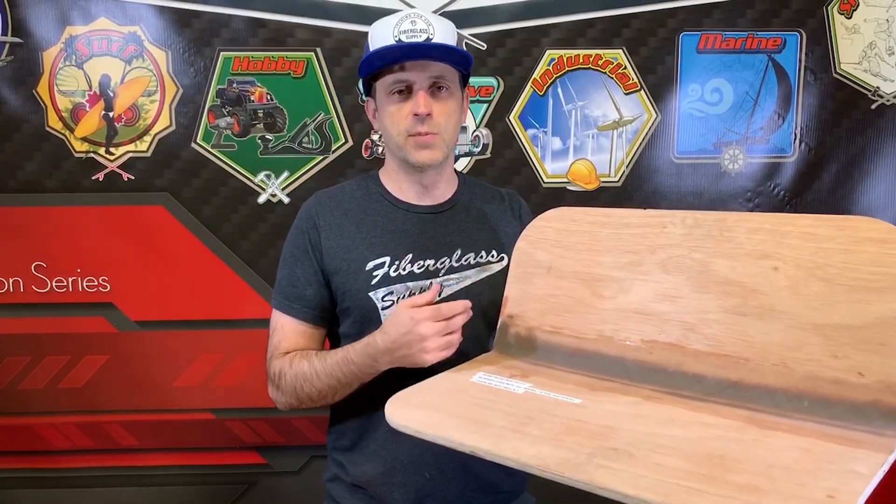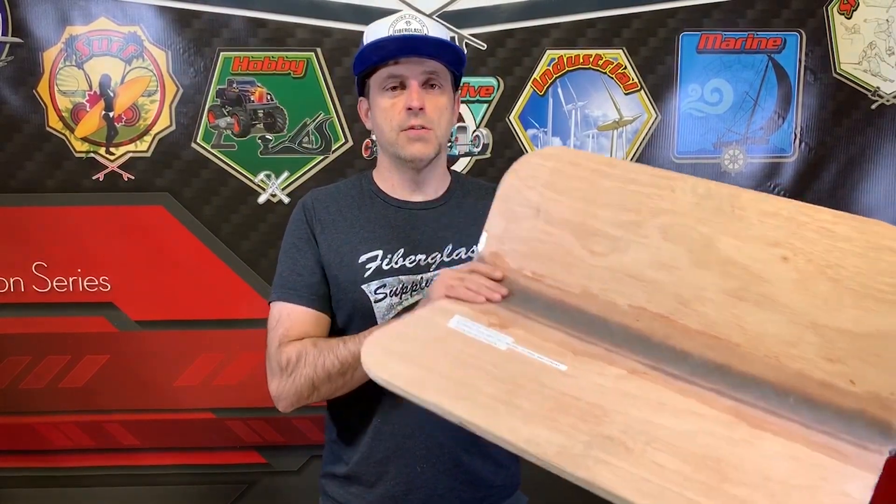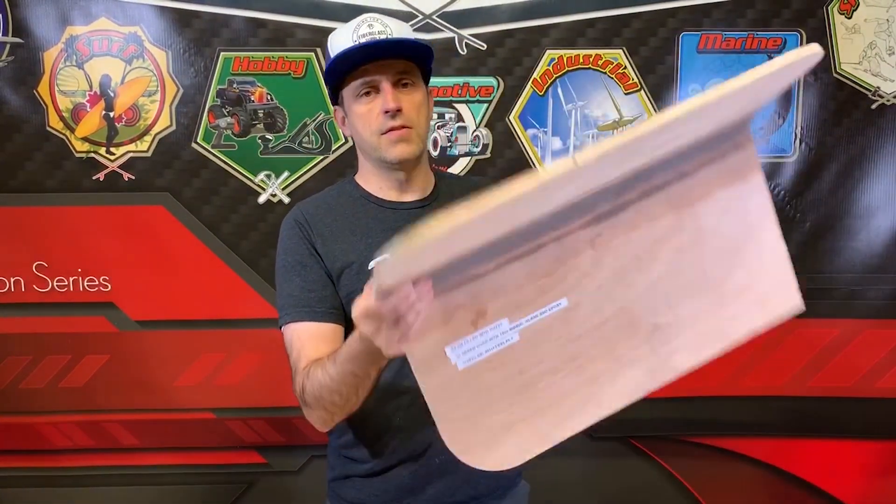Hey folks, Matthew here from FiberglassSupply.com. In this video we're going to show you how to glue a joint in a stitch-and-glue boat building operation. We're going to do the inside of the seam in this video, and in the next video we'll do the outside of the seam.